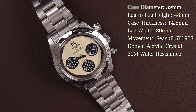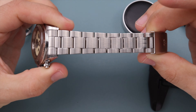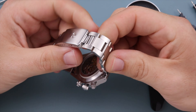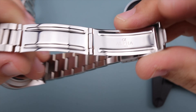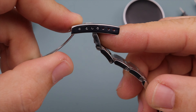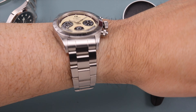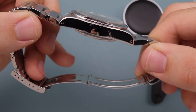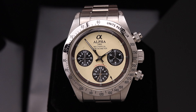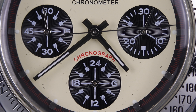The watch comes on a vintage three-link oyster style bracelet in brushed steel with high polishing on the sides. There are solid links and hollowed-in links giving some of that vintage vibe, and the fold-over clasp has that vintage look with Alpha branding on both the inside and outside. There are seven micro-adjustments for sizing options. The bracelet tapers from 20mm down to 16mm, and we have drilled lug holes on the case for easy strap swaps.